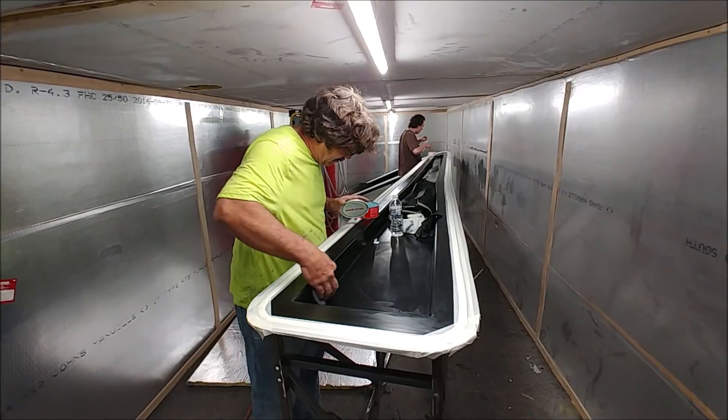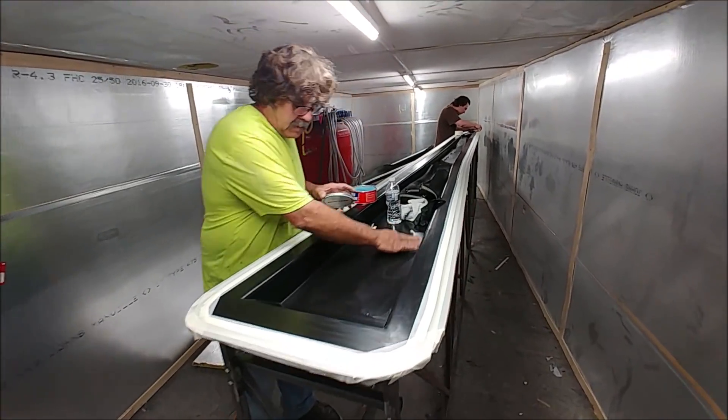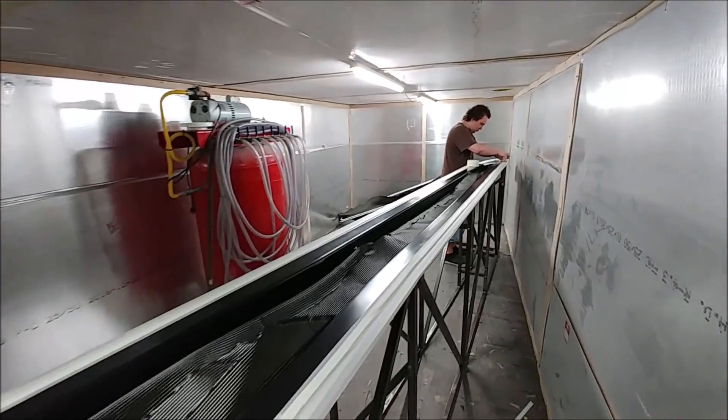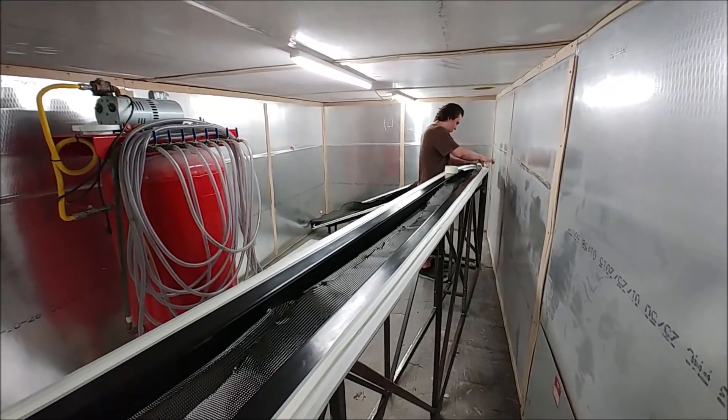Welcome back. Now that our makeshift cool room is all sorted out, here's Jeff and Devon just prepping that mould for the first of the wing spars, getting it all ready to do the layup.